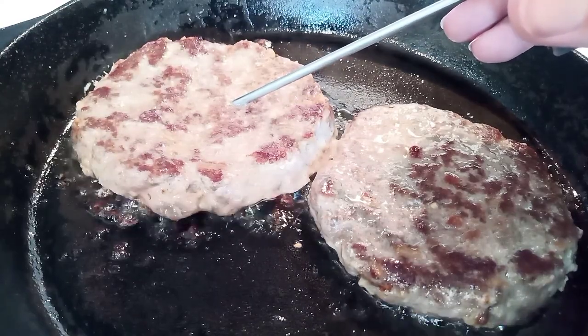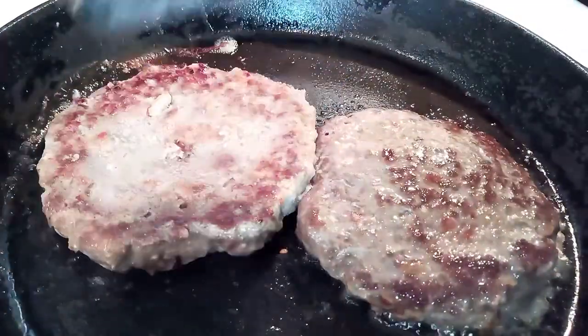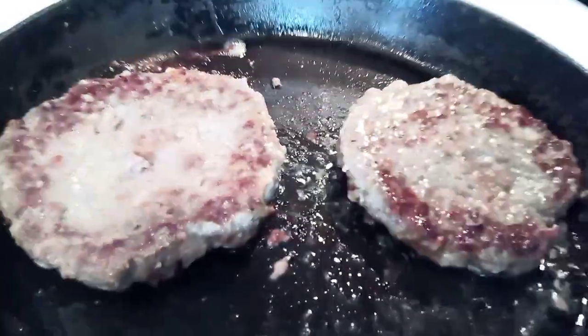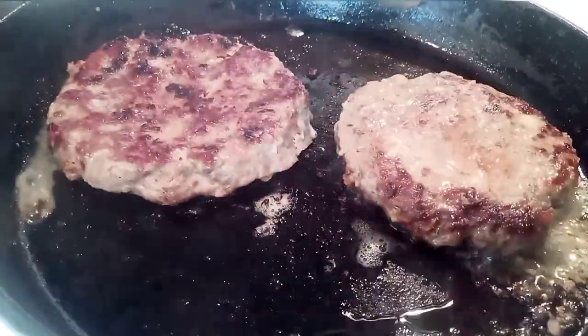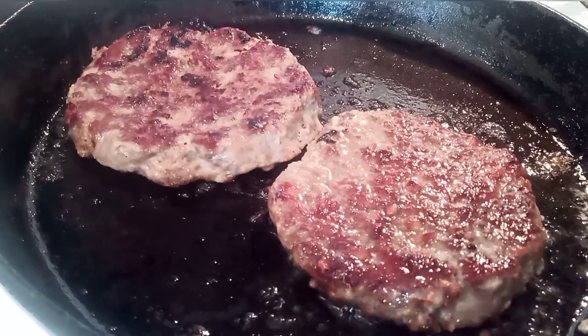If you're worried about the doneness of your burgers, you can always use an instant-read thermometer. You should cook it to 160°F, but I would cook it to 150°F — there's going to be some carryover cooking and it's going to be fine. What I do is just when I start seeing juices come up to the top, I know that it's time to flip, and I cook both sides twice.